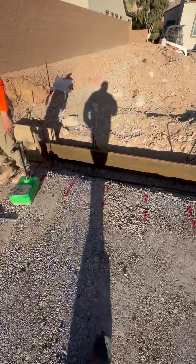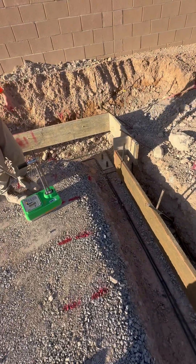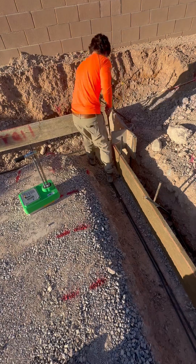Today we're doing a compaction test, specifically a gauge test for our footings.